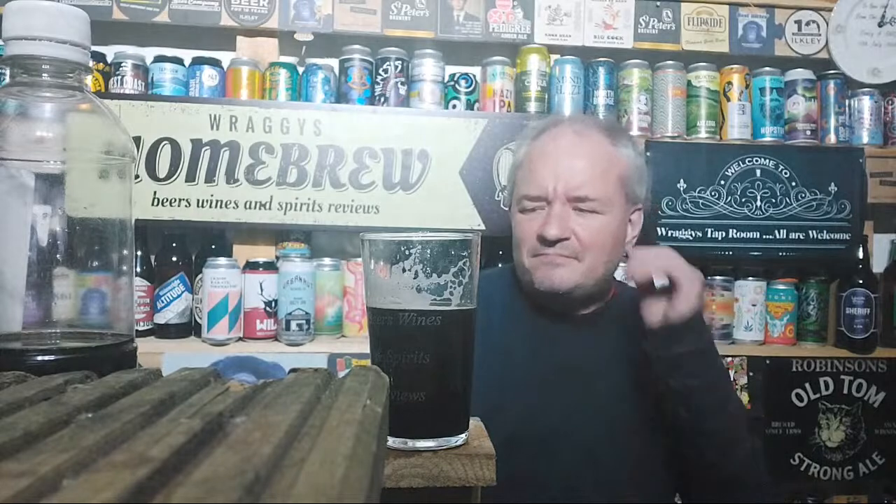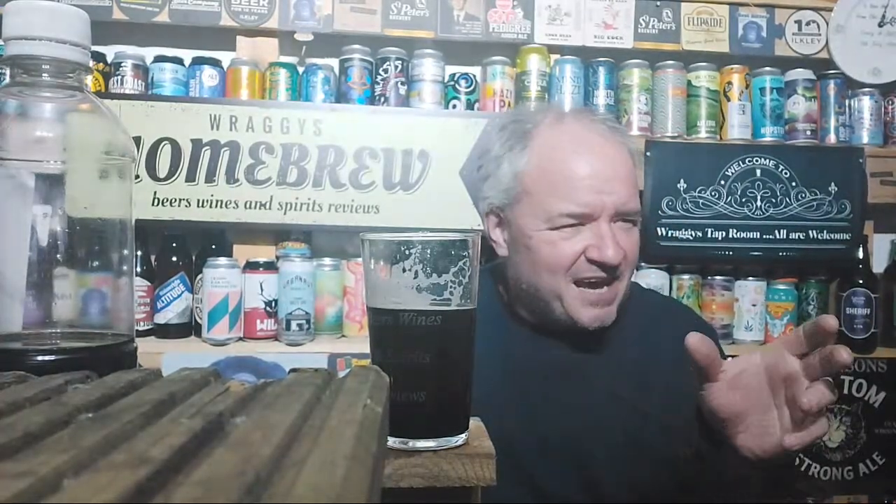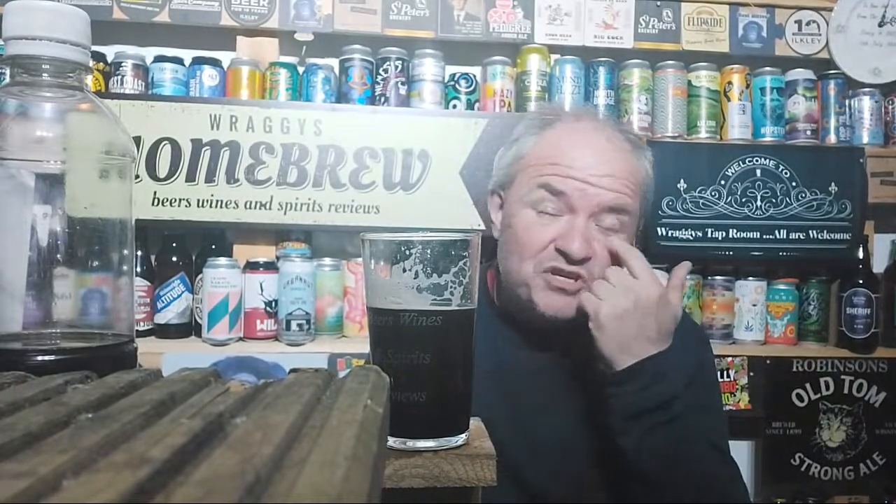I think the stout batters the lager in this one, very much like how the cider battered the lager. I will try a different version of black and tan, might do another video one day. I'm also thinking of doing one with sparkling wine and stout - is it black velvet? I think I read that earlier.